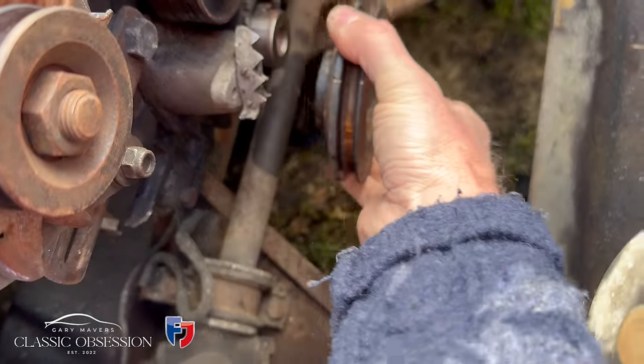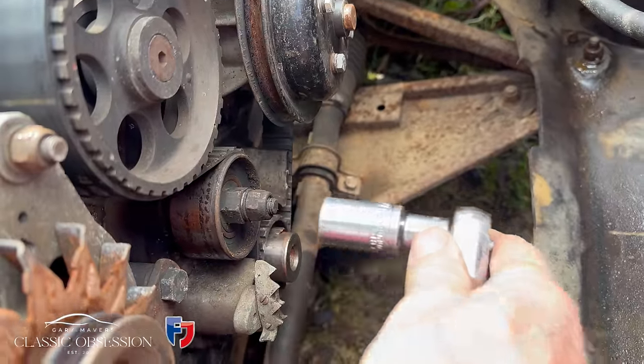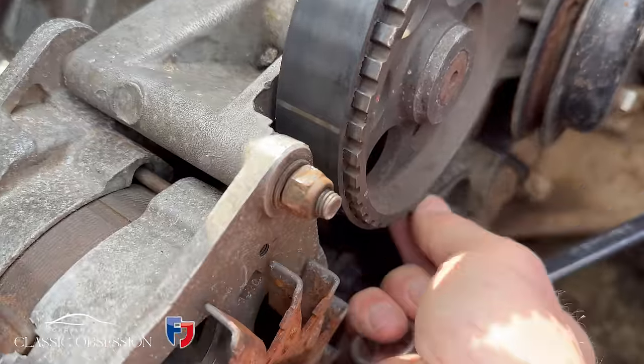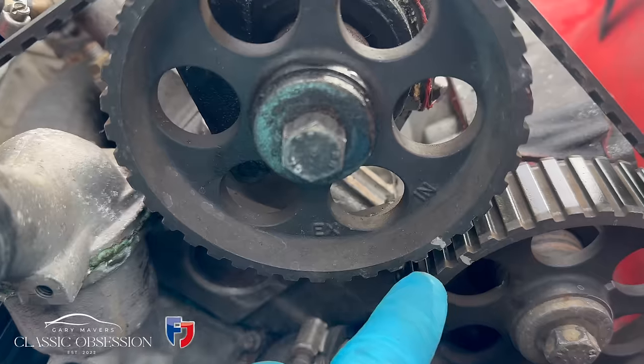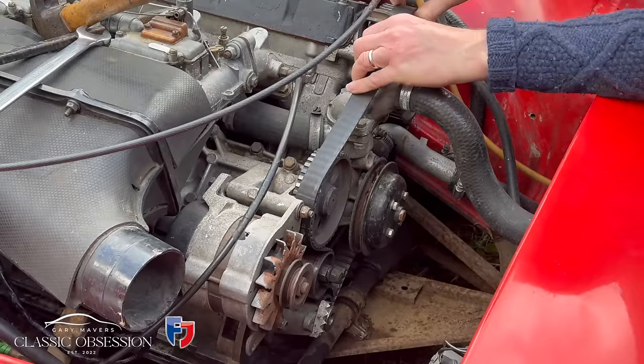Off with the crankshaft pulley, off with the tension on the belt — it's like Groundhog Day, this. Round to top dead centre, checking all your marks. All good. And off it comes.